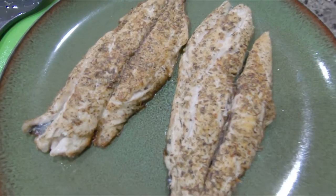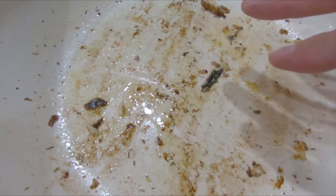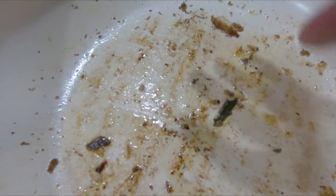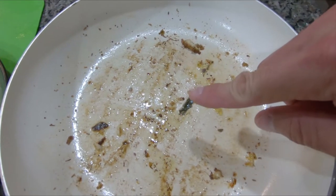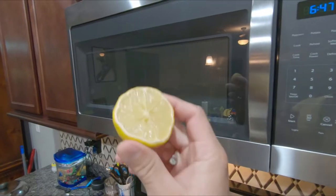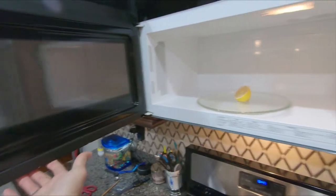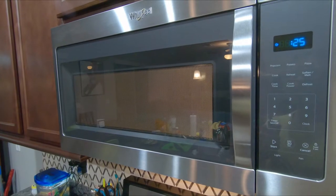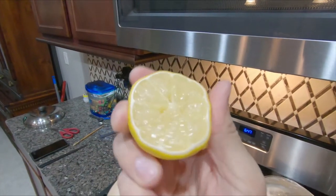I transferred the fillets over to this plate, and the next step in the recipe is to remove any skin. Next we're going to make the sauce using all the oily bits in the pan, and I'm hoping it tastes great. Here's a cooking hack: if you want to get as much juice as you can out of the lemon, throw it in the microwave for ten seconds — it's all nice and squeezy.